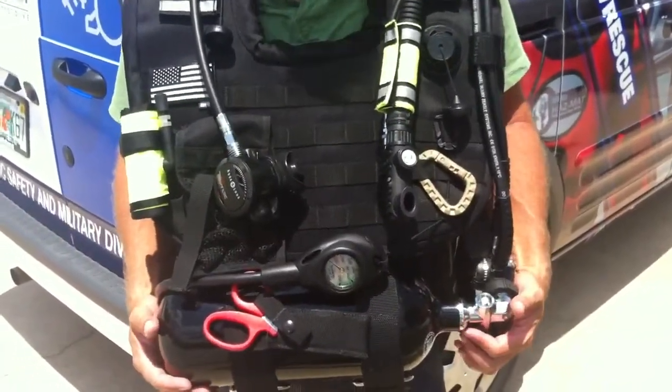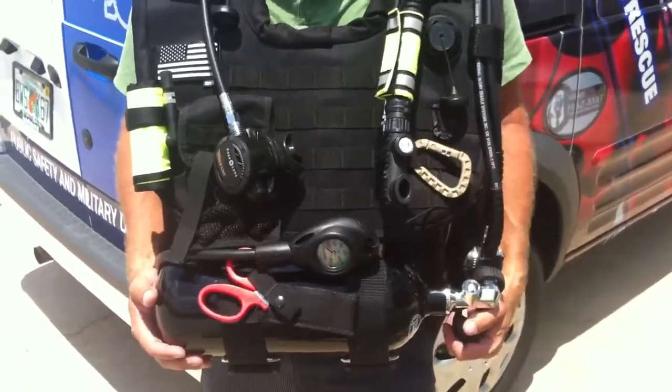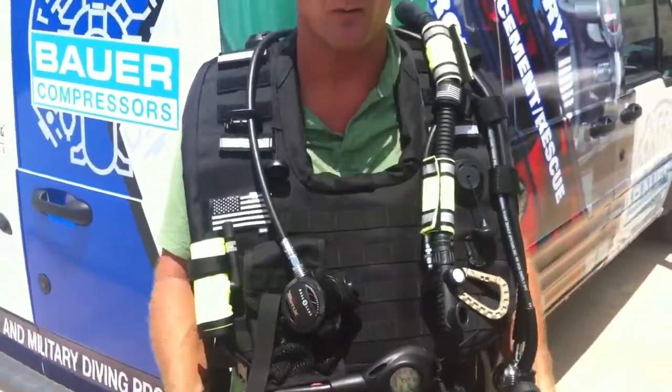Literally, you could have that in your car, get out of your car, pull it out of the trunk, and have that on within 15 to 20 seconds, and be going down into the water to help somebody. And you don't even need a weight belt.